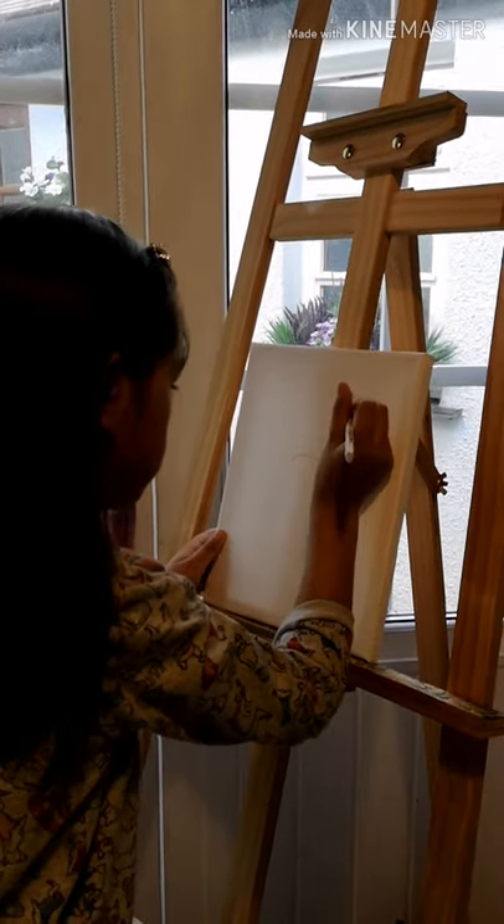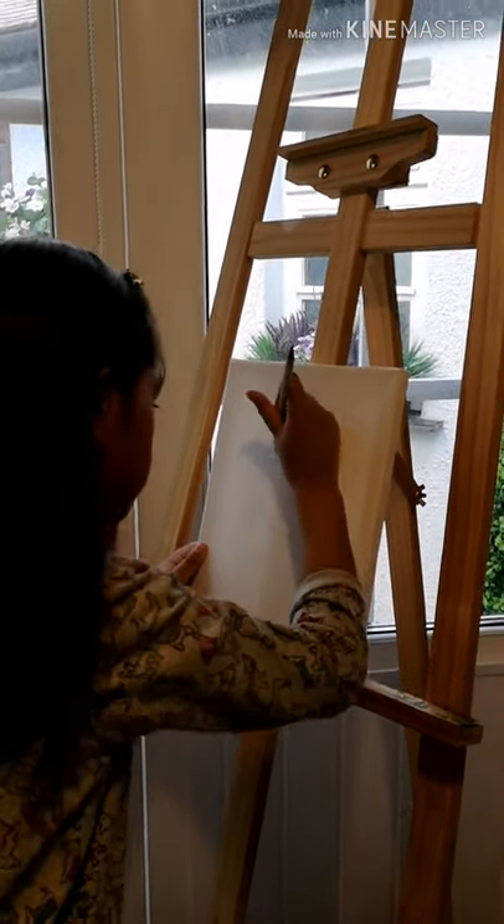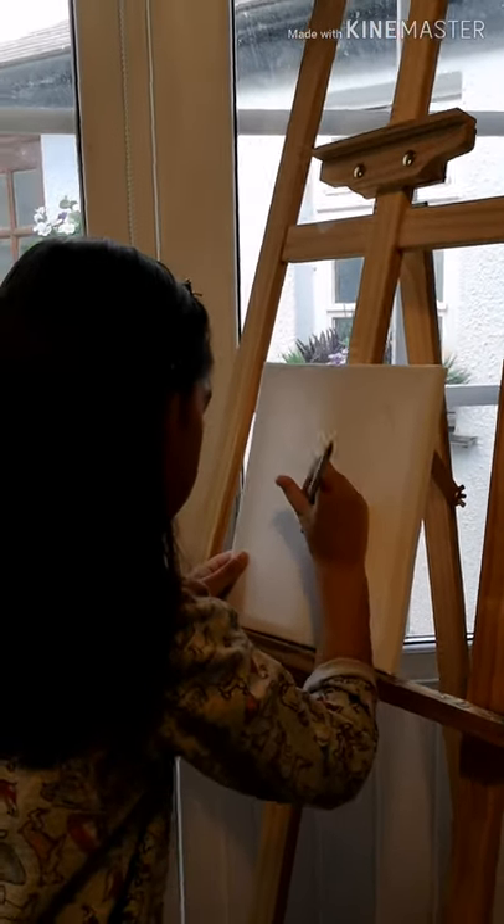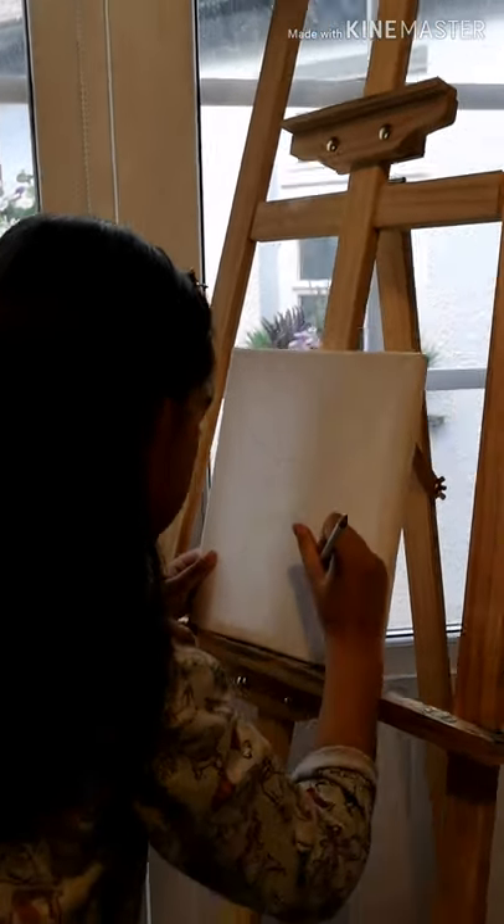Hi guys, at the moment I'm doing an outline for my bunny painting. I'm making a bunny painting for my parents, so at the moment I'm just doing the outline.